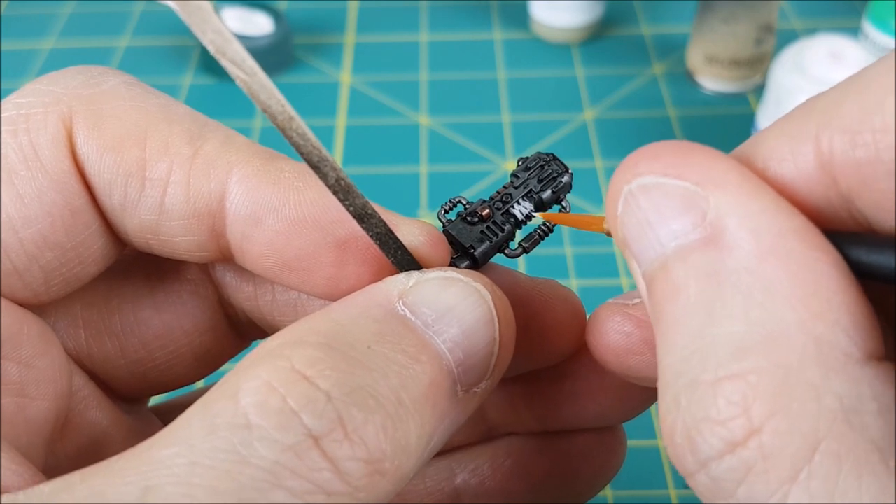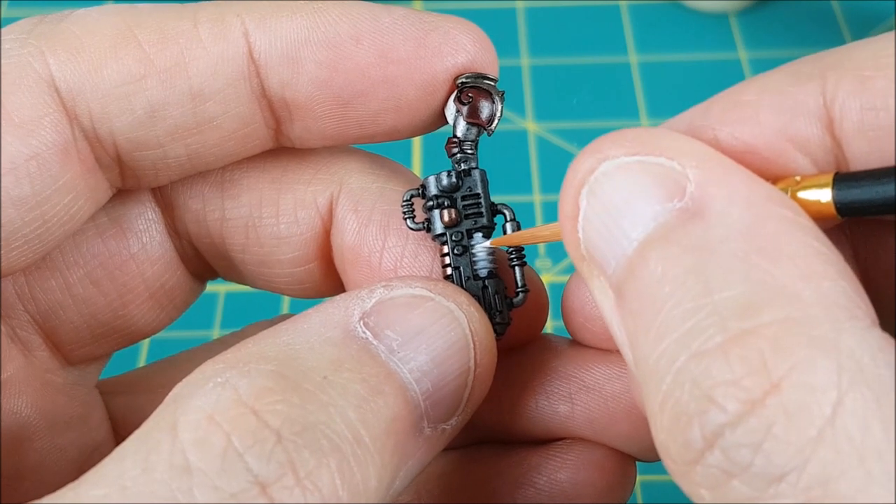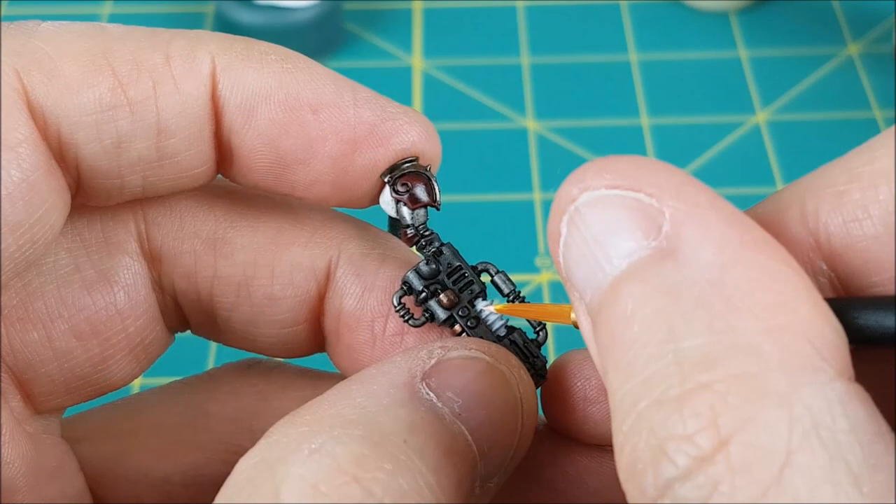Since these coils are black, I'm going to first base coat them with a base color, Korax White. After that I'm going back and repainting everything with White Scar, and you want to make sure all of this is covered and nice and bright.